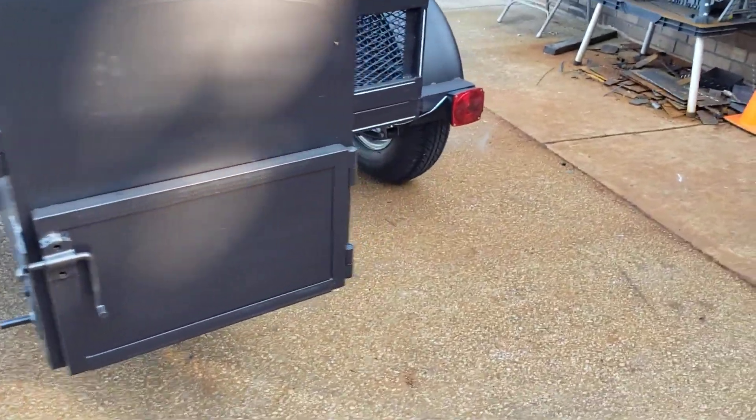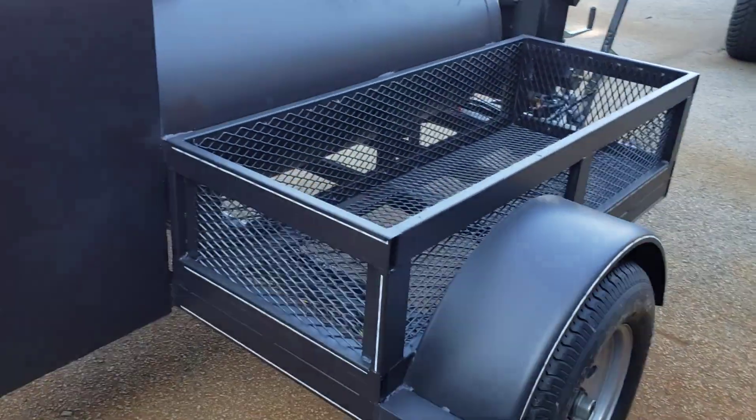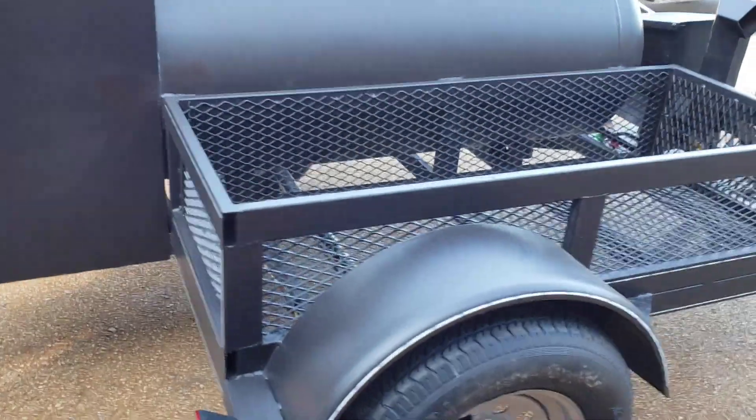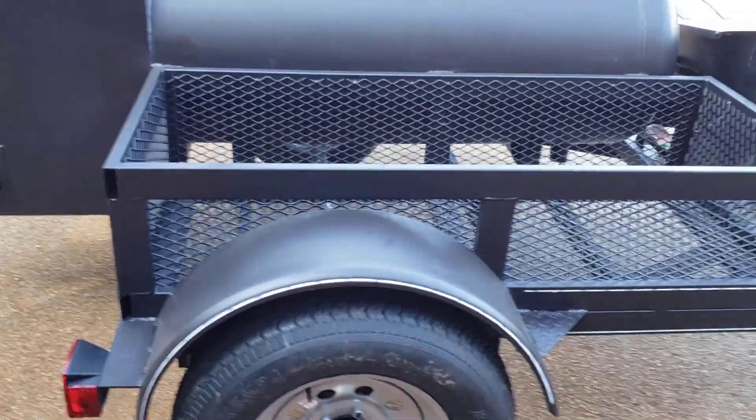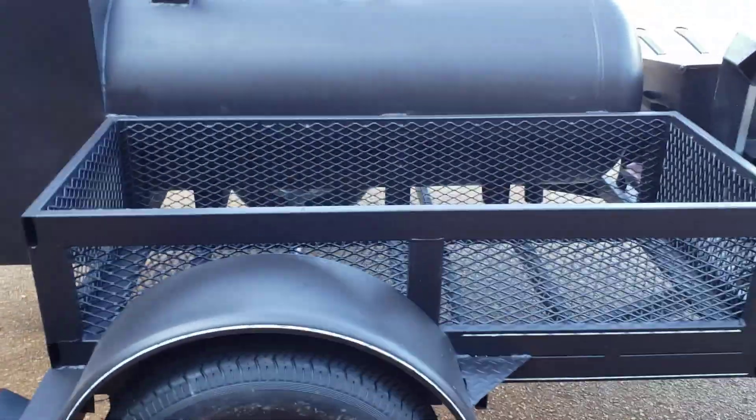Down here it's a firebox. And what makes it a really great value is you get your storage on the side — this is for your firewood, your charcoal, your tents, your chairs, your umbrellas.